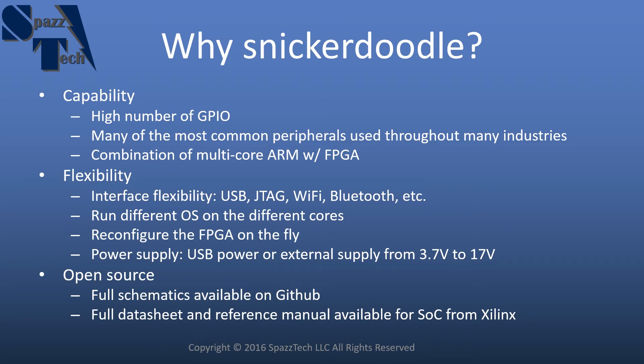So why would you choose a Snickerdoodle? First of all, it has a high number of GPIO so you have a lot of things that you can connect to it all at once, and it also has many of the most common peripherals used in the industry. Some of the peripherals available on the Snickerdoodle are not available on some of the competitive products out there.